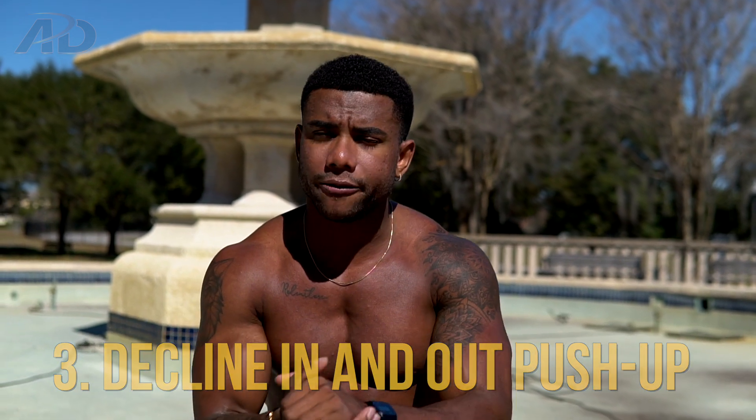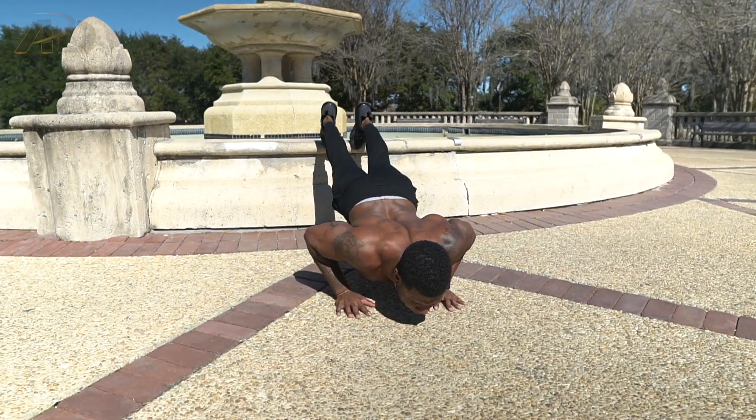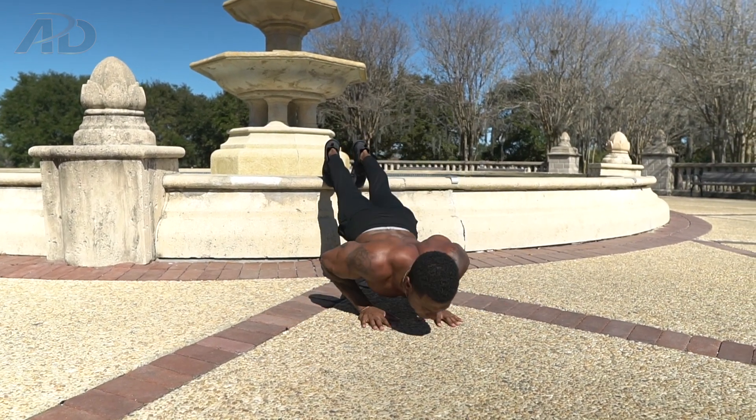We still haven't tackled explosiveness, and my favorite exercise for that — which I use as a finisher for chest workouts — is the decline in-and-out push-up. I've posted a workout video doing this on Instagram. I love it for the explosiveness you build, the coordination it requires, and the burnout effect since it's a higher-rep movement. You start in a close push-up position, then explode out into a wide or standard push-up and keep repeating, really trying to explode off the ground. Having your feet elevated makes it a little bit harder.